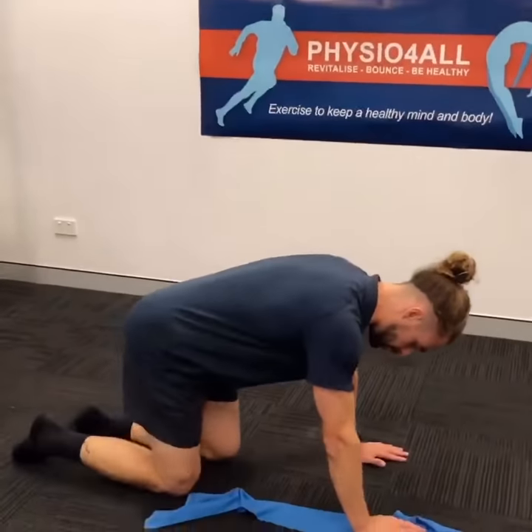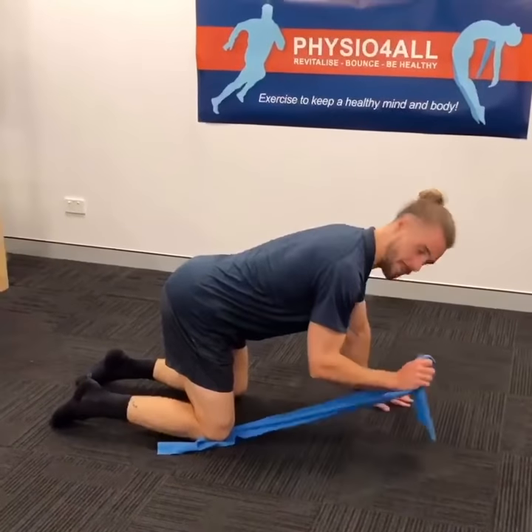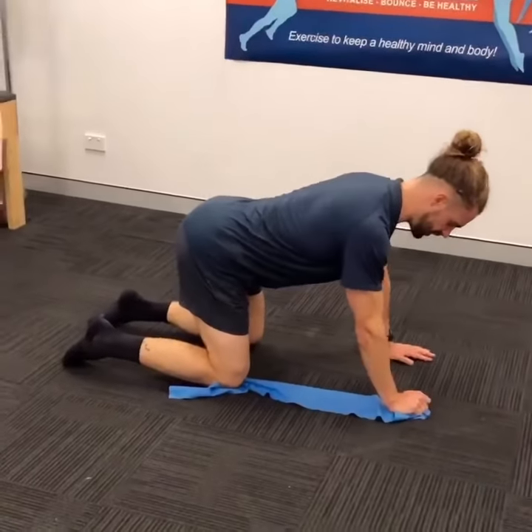Setting up as if I'm doing my normal bird dog — knees under hips, hands under shoulders. I'm grabbing the band and putting it under my knee and in the handle on the same side.